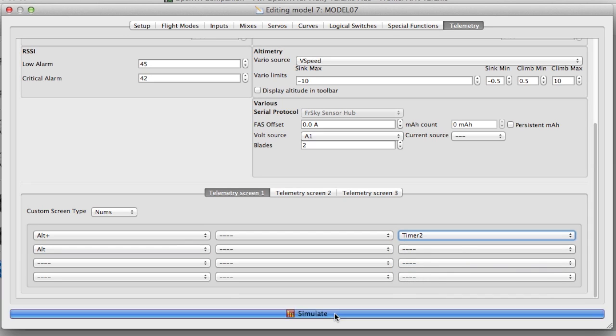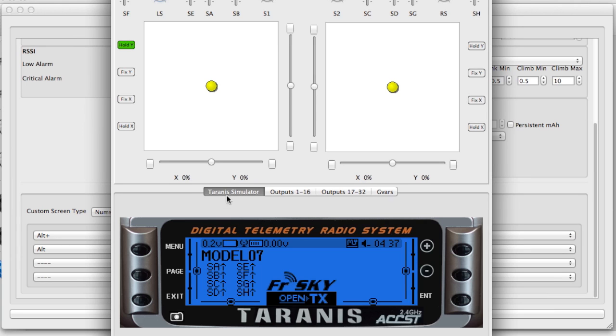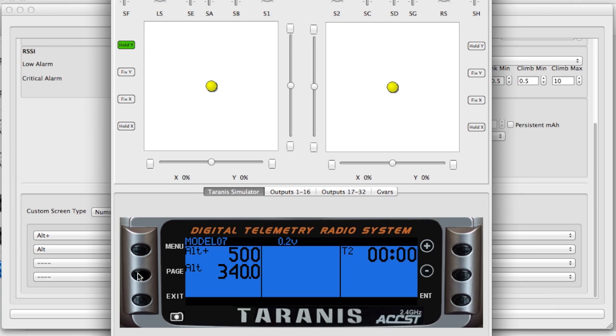Now I'll simulate that to show you what it would look like on the radio. A long click of the page button gets you to the telemetry screen, and that shows the maximum altitude reached, the current altitude, and the time of the flight.